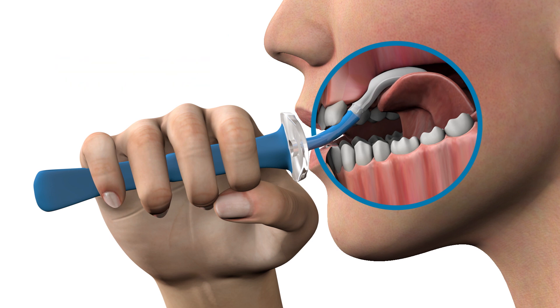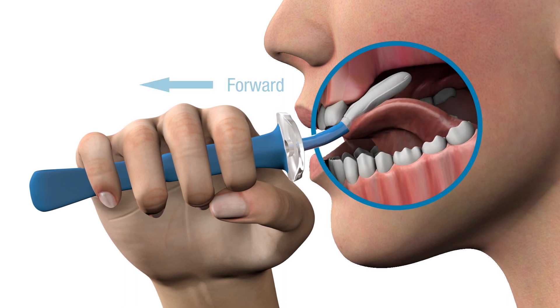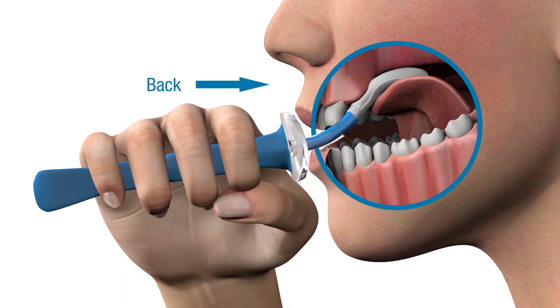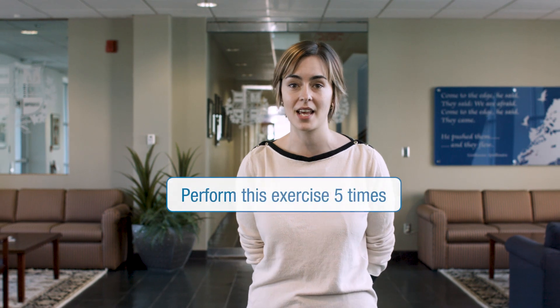With the bulb pressed against the roof of your mouth, use your tongue to move the bulb forward towards the front of your mouth and then backwards five times. Relax your tongue to a comfortable resting position before repeating the exercise for a total of five sets.